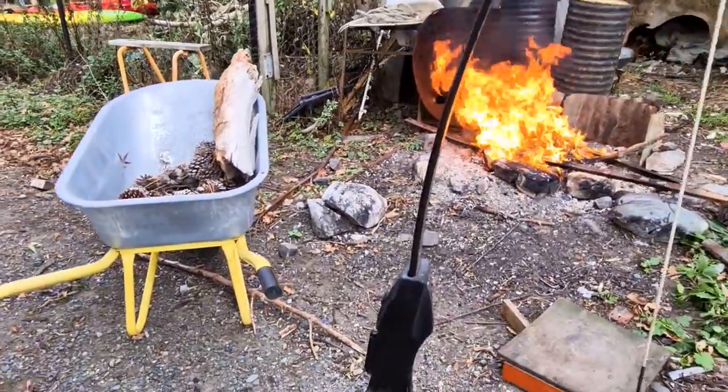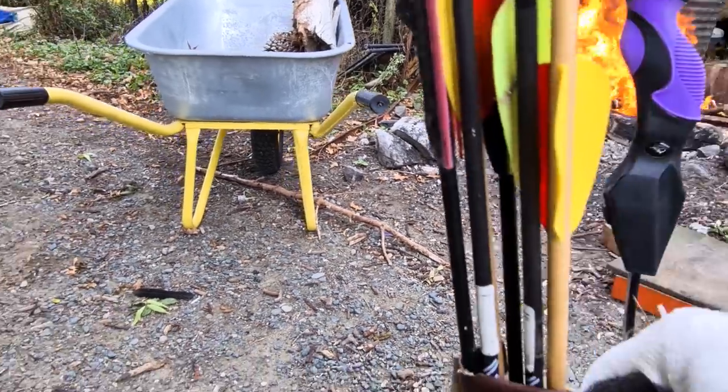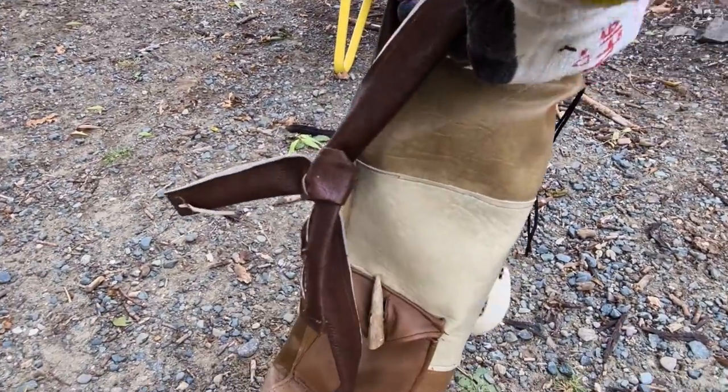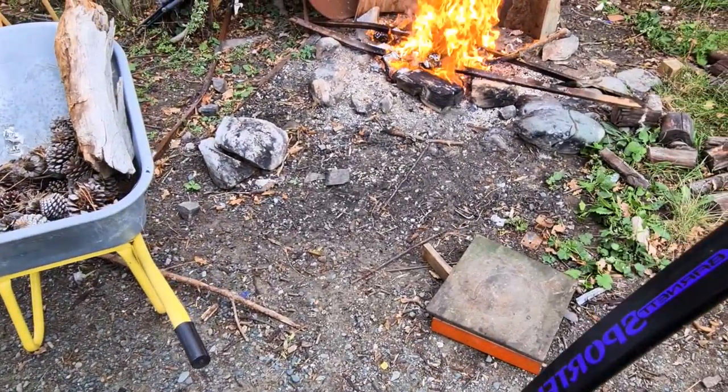So this is my daughter Dayla's bow that I bought her, and she also made this cool thing for her arrows. I think it was during a time there was some movie — I don't know if you know what it was, Michaela? The Hunger Games.